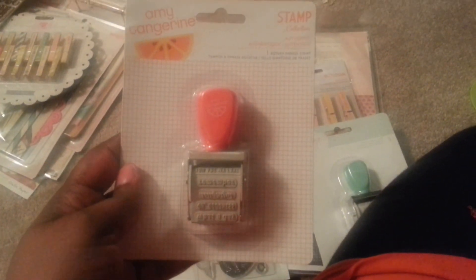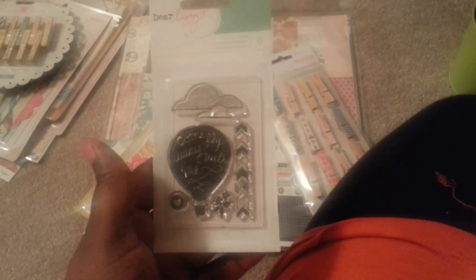I also got the black brick washi and these arrow ones. I also picked up the Amy Tangerine Sentiment Day stamp - I was so excited to get that. And I had to get Dear Lizzie too - I love this little bitty stamp. I also got these Amy Tangerine clothespins - aren't these the cutest? Look at that arrow detail - I love love love these clothespins, they are so cute.